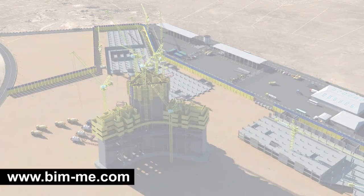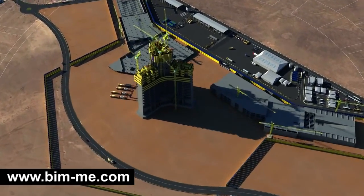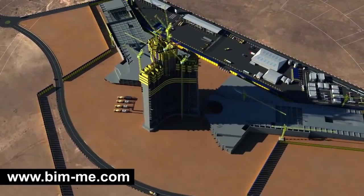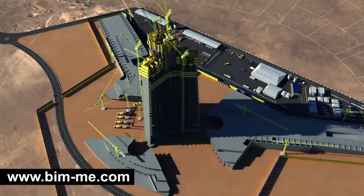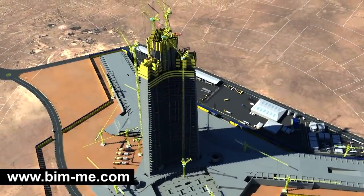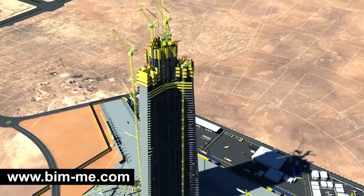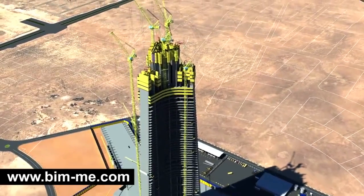Installation of TC 3 on the tower raft will occur when the core reaches level 10. TC 1, 2, and 3 will be climbing in the center core following the formwork sequence, with a fixed height of 63 meters, 46 meters of which are freestanding, whereas TC 4, 5, and 6 will climb outside the tower perimeter to the maximum freestanding height.